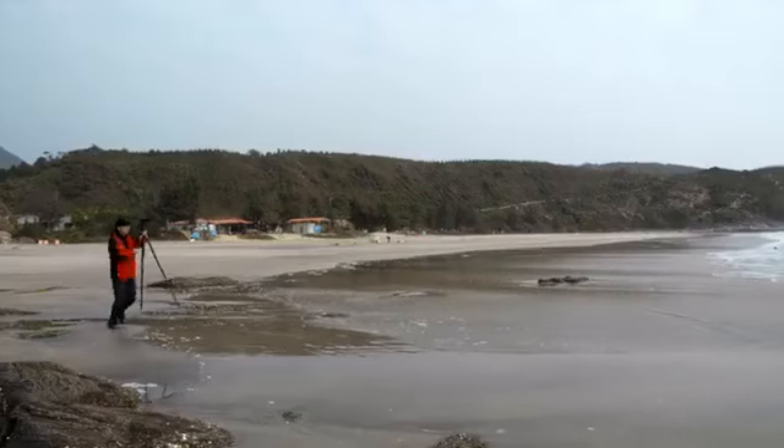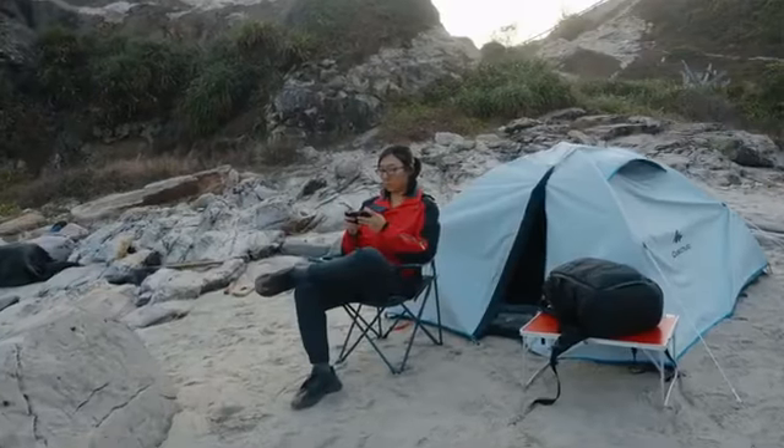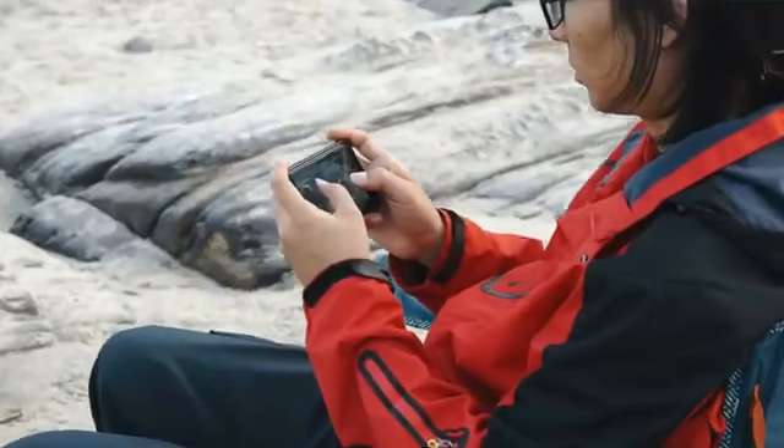Are you shooting in extremely tough weather conditions or capturing an extended time-lapse? With Polaris remote capabilities, you can start and stop shooting from the comfort of your car, or check on the progress of your time-lapse from your couch.